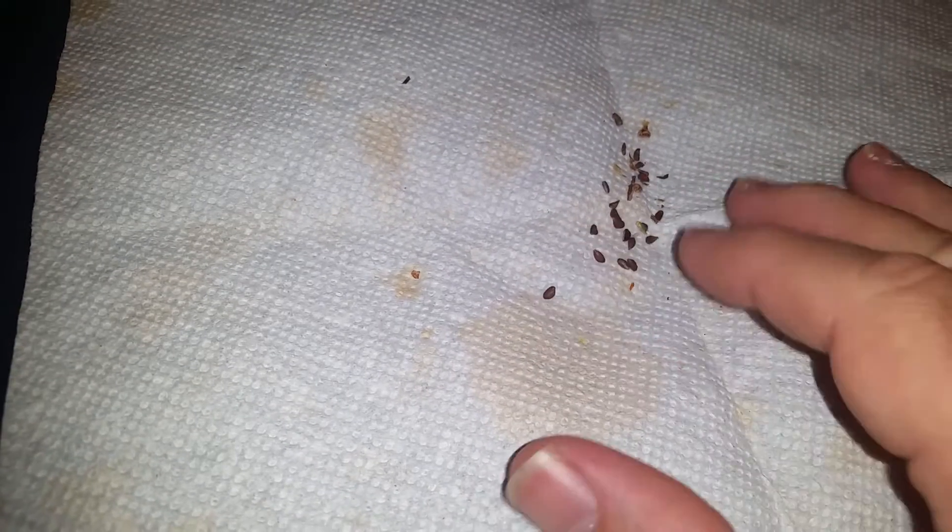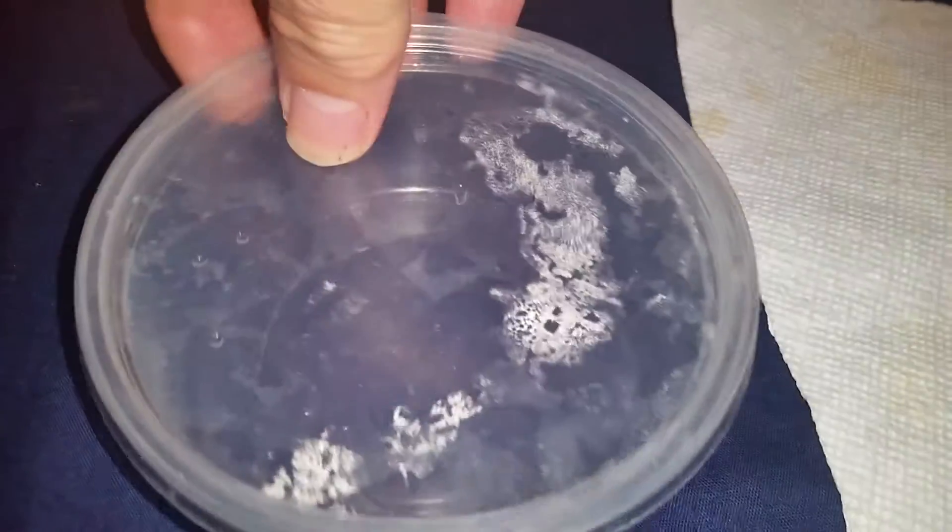A few days ago I got some pineapple seeds and I want to see if I can get them to germinate. I'm going to try this in a container and take these seeds and put them all in here.